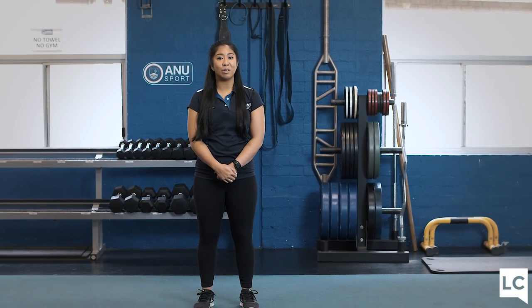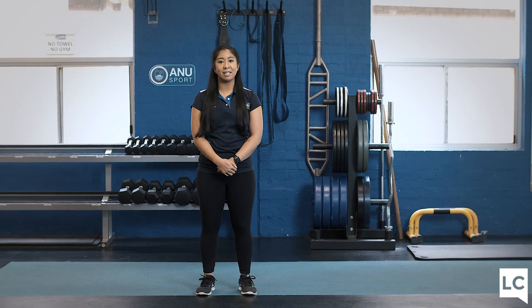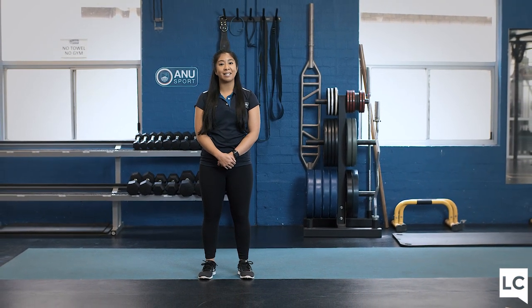For our HIIT workout today, we are going to be doing a five to eight minute warm-up, a 20-minute conditioning set, and then a five to eight minute cool-down, which will include our stretches. In the warm-up, we will be doing some activities such as high knees, inchworms, lunges, and squats, so just make sure you have enough space and let's get ready to go.